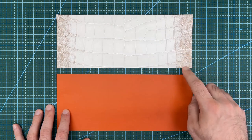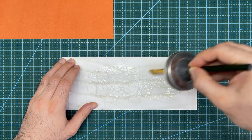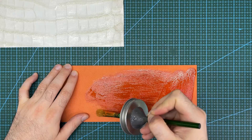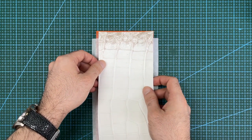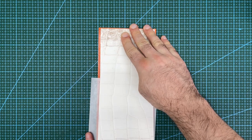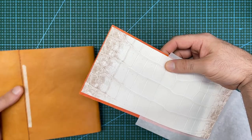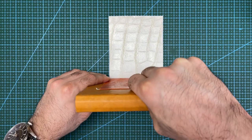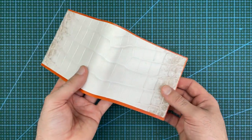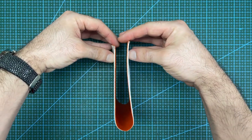Now let's work on the exterior of the wallet. The first step is to apply the lining onto the crocodile leather. Apply contact cement to both the crocodile and the lining, and again use wax paper to prevent the pieces from sticking too early. Carefully begin to stick on the crocodile and apply pressure to bond it properly. Here I am using a moulding aid to help put a bend in the exterior leather, which gives the wallet a natural bend and reduces the tendency of the lining leather to crease when folded.